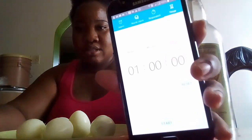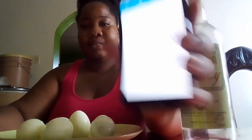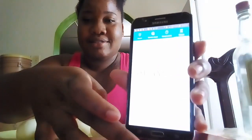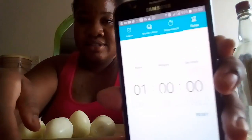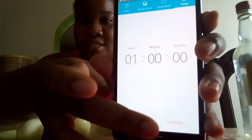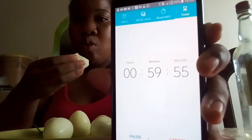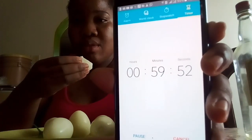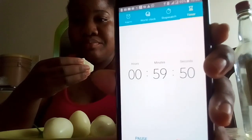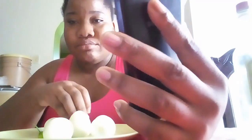Yeah, so me I forgot. Let's start. All right. So at this point guys, I realized I couldn't have had them all in one minute so I had to go to two minutes, so bear with me. I had to go to two minutes, so here we are.